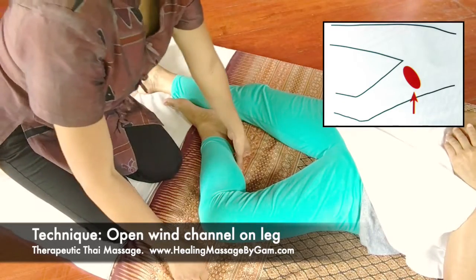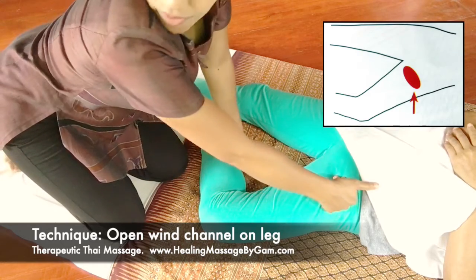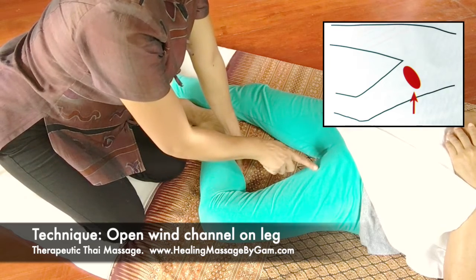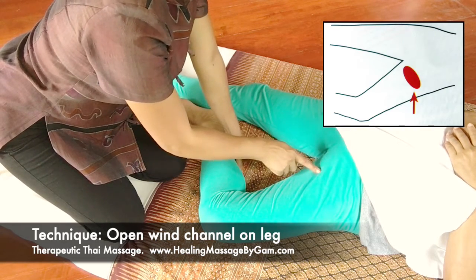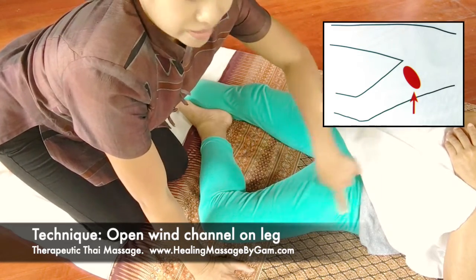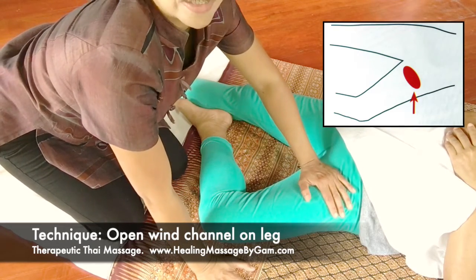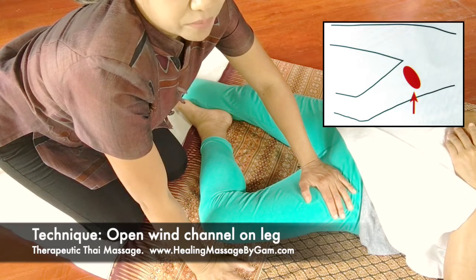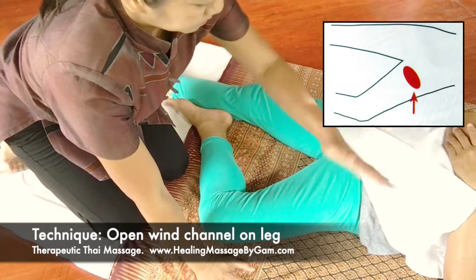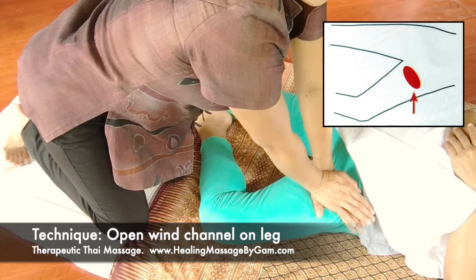First, find the area you need to work on, which is the hollow area between the upper leg and the groin — not lower. If you press lower, you're going to press on her tendon, and it doesn't provide any benefit — it's just painful. So apply pressure on the hollow area.